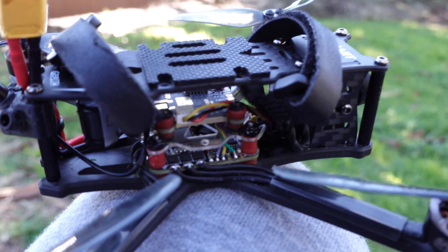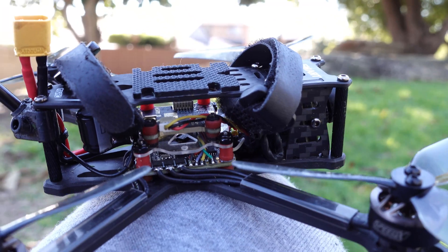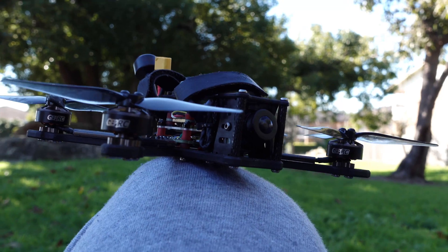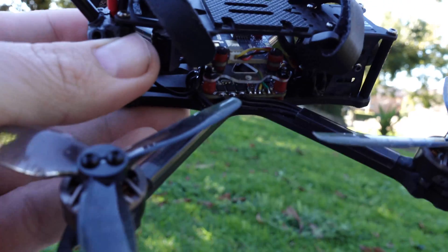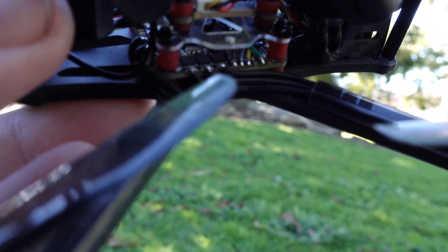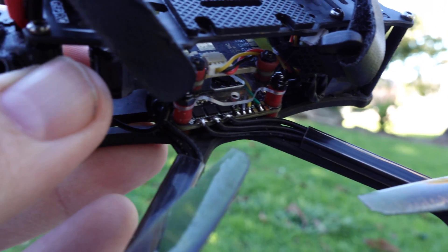If you get the analog version, it comes with the GEPRC Stable 5.8G VTX with 600mW — lots of output power. The Cadex Ratel V2 is the camera. The VTX is taken from a 16x16 stack and is mounted on top of the all-in-one with a plastic adapter plate.